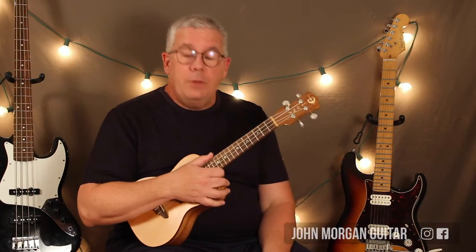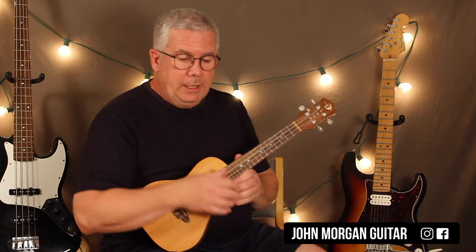Hi, welcome to Lessons with John. Today we're going to try Santa Lucia on the ukulele.